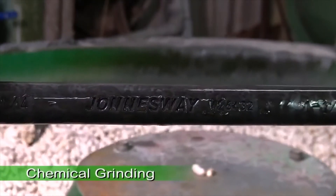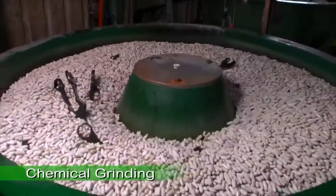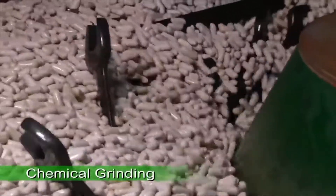The Jonesway W26 mirror polished wrenches go through an additional chemical grinding step to become finely polished.